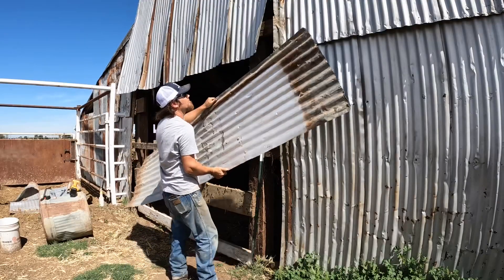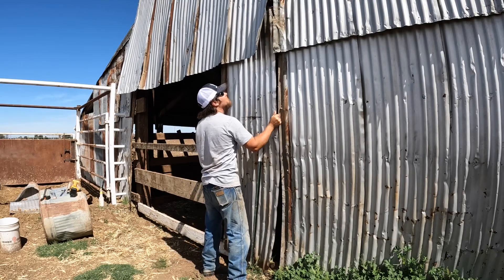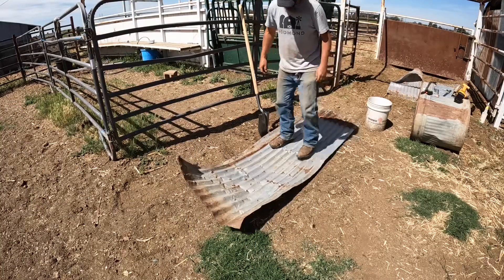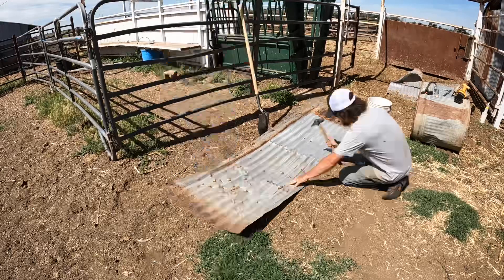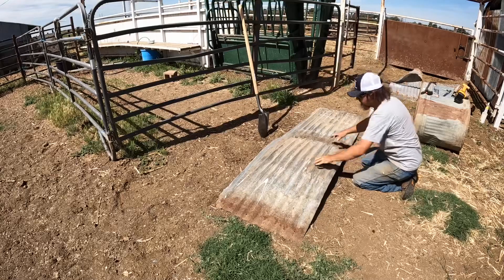It's definitely not going to be winning any beauty contests, but my goal here was to not go buy new material because I had this old stuff and I just wanted to reuse it. I thought this was a pretty good place to do that. This wood, while it may not look pretty, is actually cut really thick and still has a lot of life in it because it's been undercover ever since it was installed. For what we're doing with it here, it's going to work perfectly. Let's go ahead and put the tin back up.